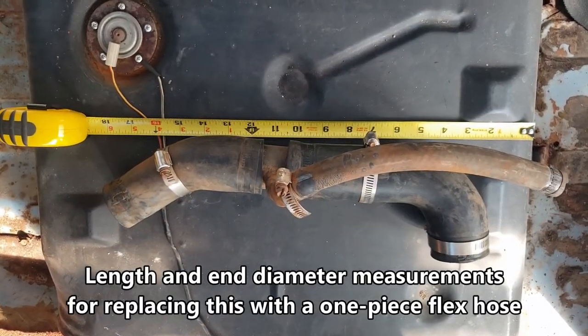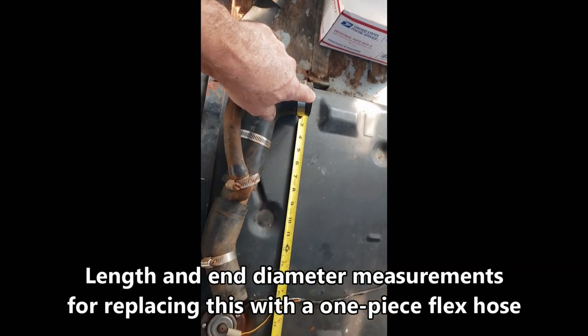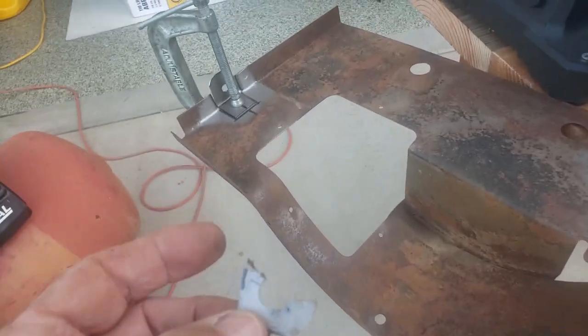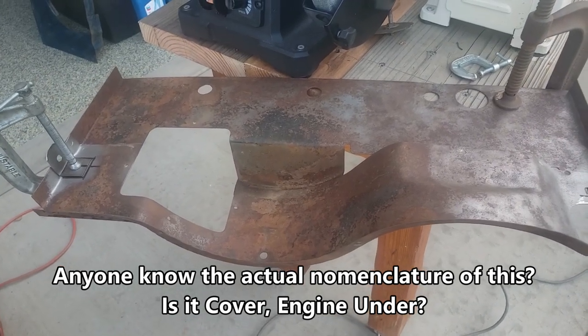If this is straight, it needs to be about 17 to 18 inches. This is 1½ by 1¾, roughly 18 inches long. This is the shroud that goes under the radiator, under the crankshaft pulley.